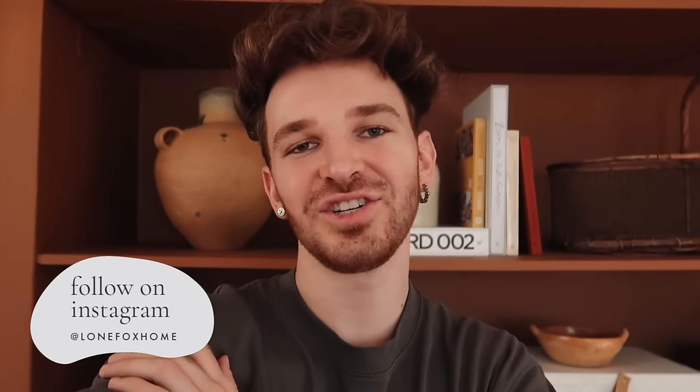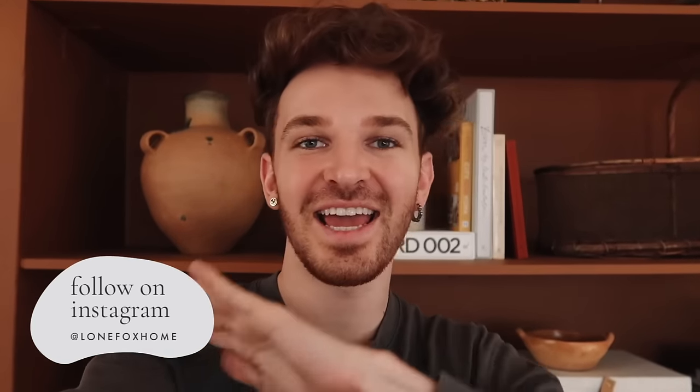I hope you guys loved today's video. If you did, give it a big thumbs up and subscribe if you're not already — 60% of viewers on this channel are not subscribed, so hit that subscribe button and tap the bell icon to be notified of new videos. Don't forget to enter the giveaway on the Shop Lone Fox Instagram account. You can also follow me on Instagram and TikTok at Lone Fox Home. Have an amazing rest of your day!